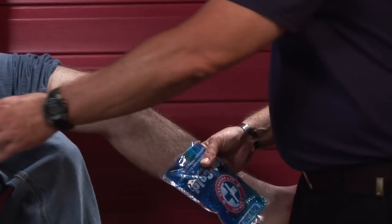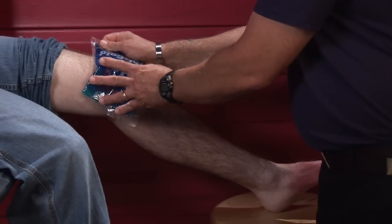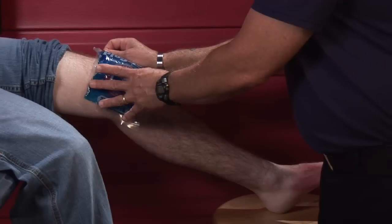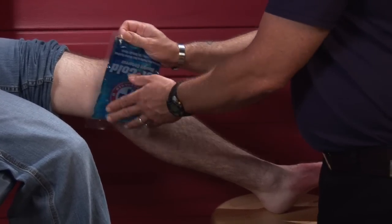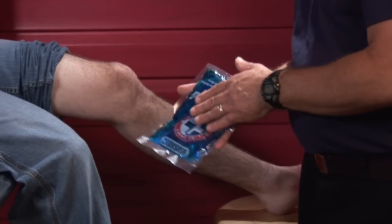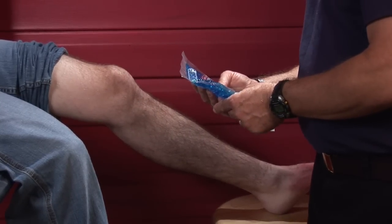Initially, apply some type of cold compress like a commercial ice pack or ice to the area to reduce swelling and pain. Ten to fifteen minute intervals is all that the ice should be applied, to help avoid a cold burn injury from the ice.